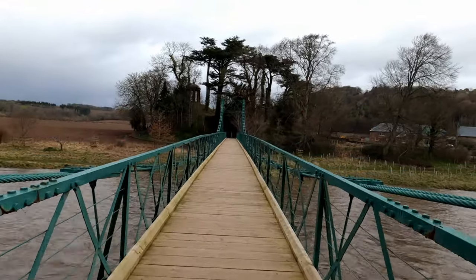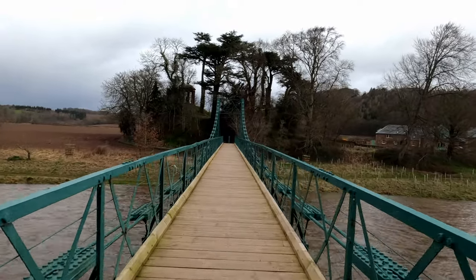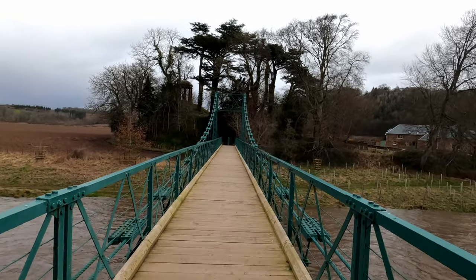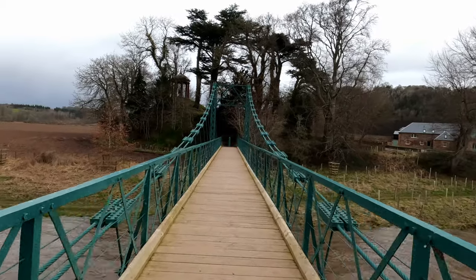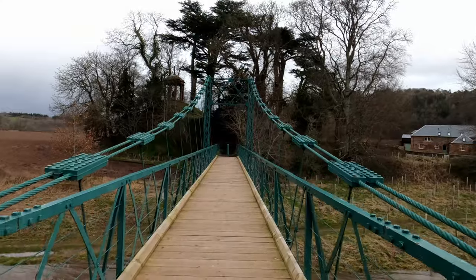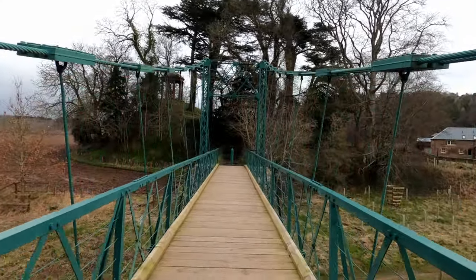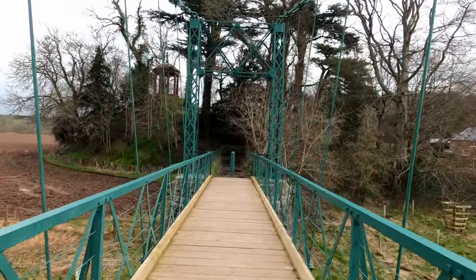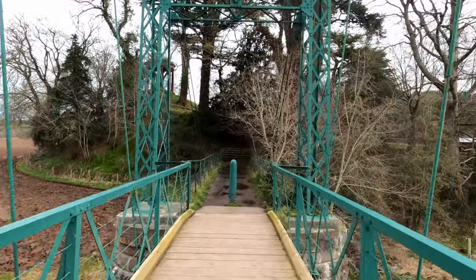There's not a chance in hell I'm falling in there. I'm a very weak swimmer at the moment. I learned to swim when I was five years old, but as I got older I generally didn't do much swimming. Now I would class myself as almost like I can't swim. I used to go surfing as well, but I'm not confident going in rivers. I wouldn't go swimming in the river at the moment because I'd probably drown.